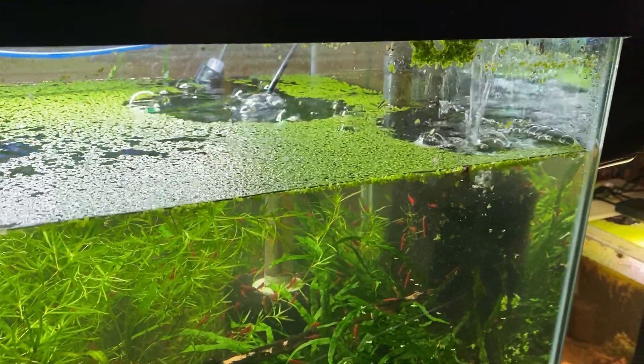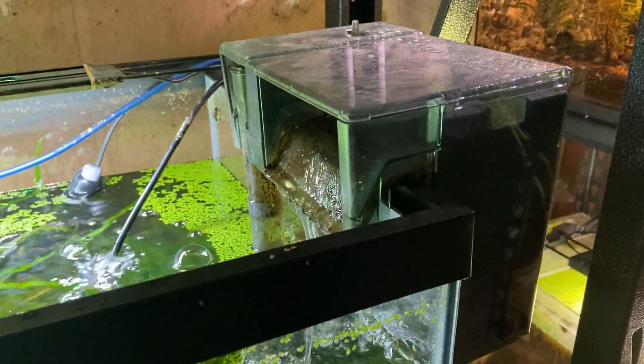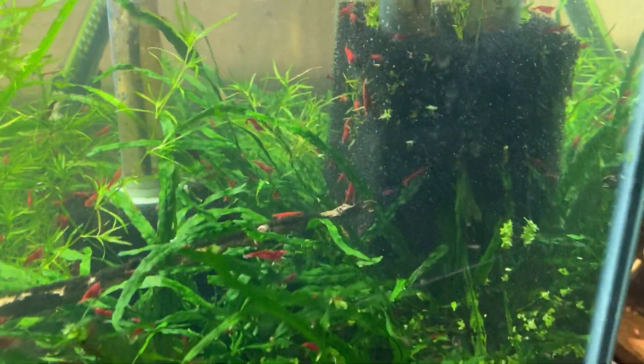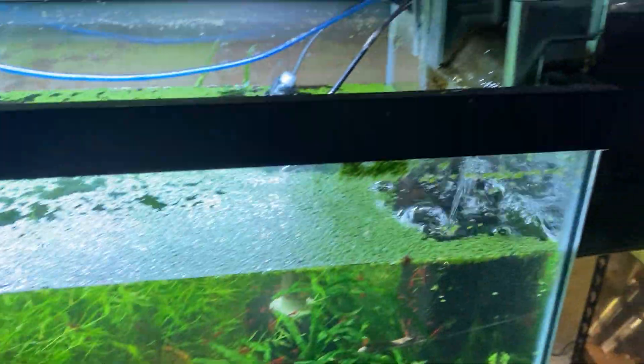Here is an issue where my hang-on-back filter is not running very efficiently. There are a bazillion shrimp in here, so I have a sponge on the filter intake. The water level is down, it is slowly filling. I have two buckets of water at the bottom there — just waiting.